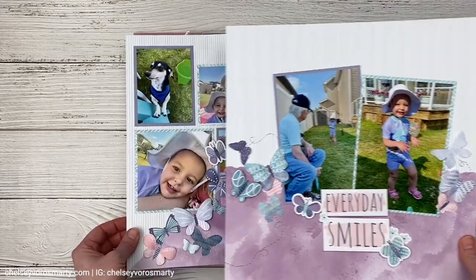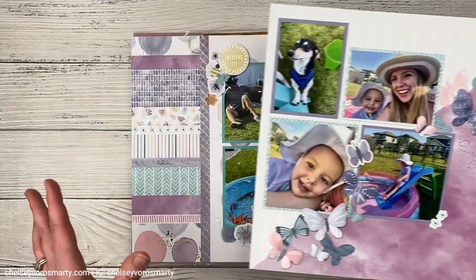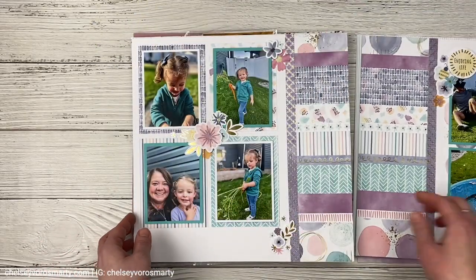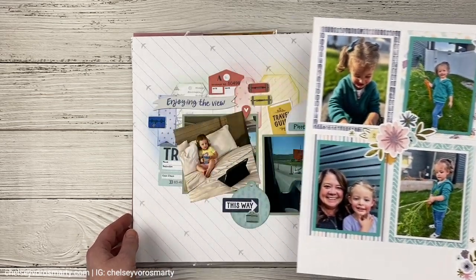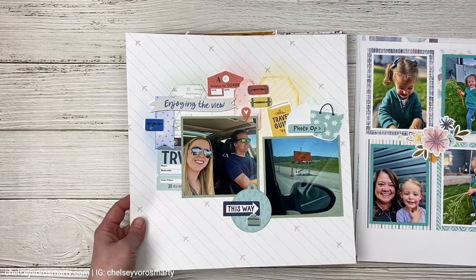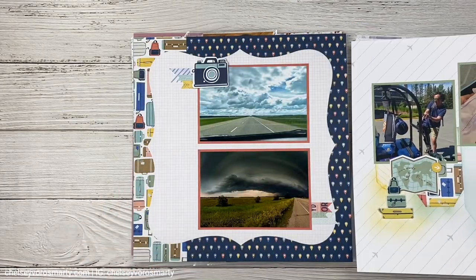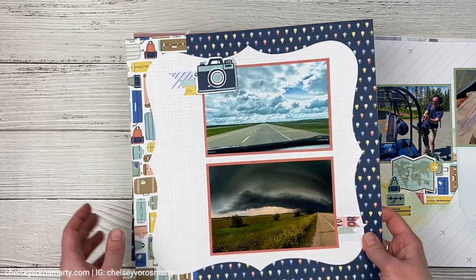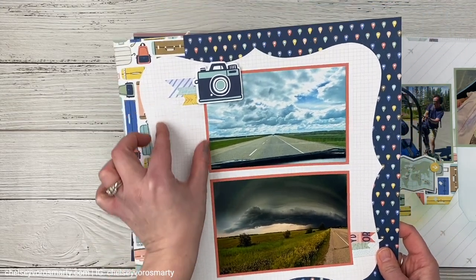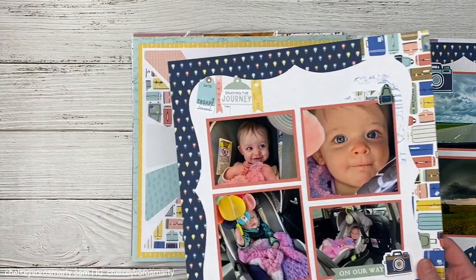Quite often in my room you can probably find a stack of layouts similar to this where it's pretty much done but there is no story. There's no journaling on the pages, and a lot of times this happens because I am crafting live on Zoom with my customers and my VIPs and we make the Close to My Heart workshop kits together. Sometimes I switch them up, sometimes I keep them exactly the same, but often there is a layout sitting around almost completely finished but missing the story, missing the journaling.